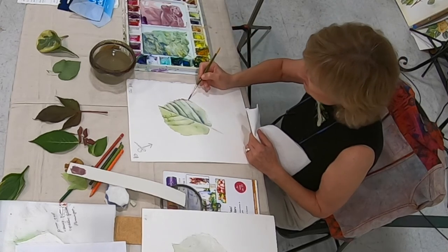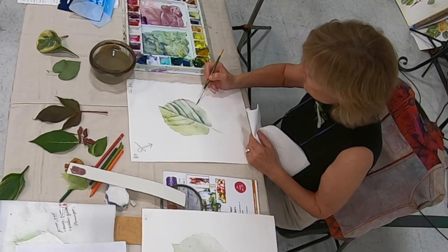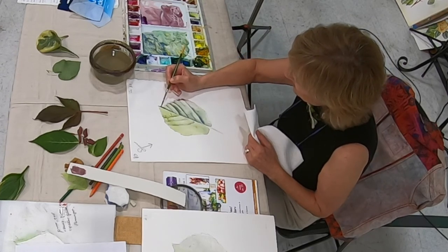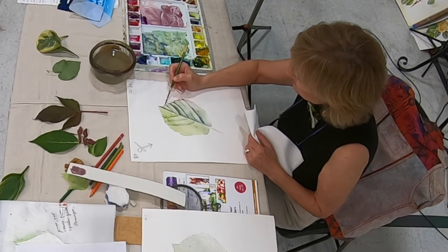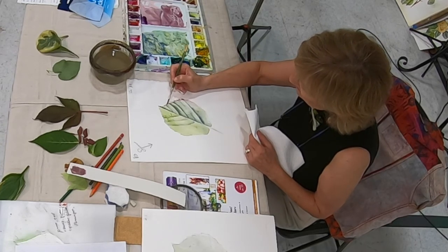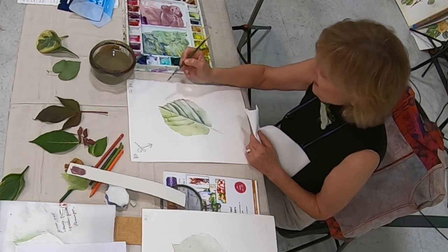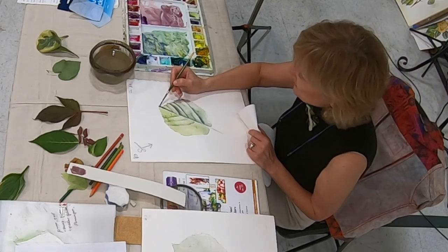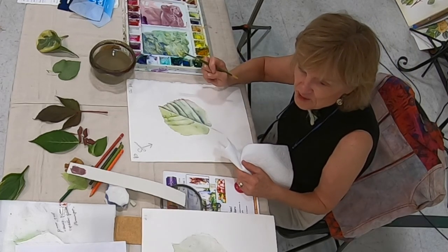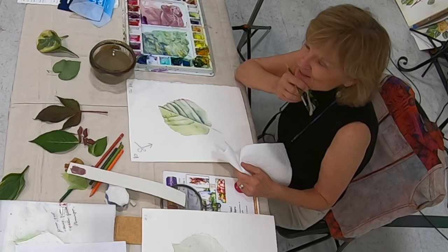You don't want to overdo these serrations — just blend it in. You'll want to put a little bit at the top too, since most leaves do have color on the edges. I like to soften everything; I don't like hard edges unless they're really called for. You get a pretty edge to that leaf when you do that. How many of you have painted botanical leaves in real detail?